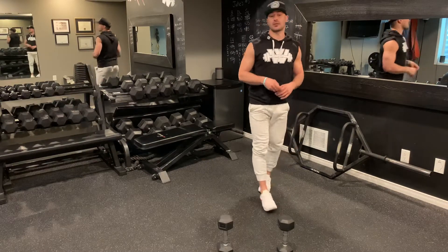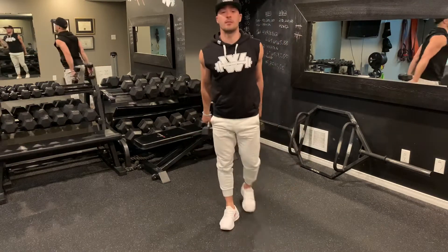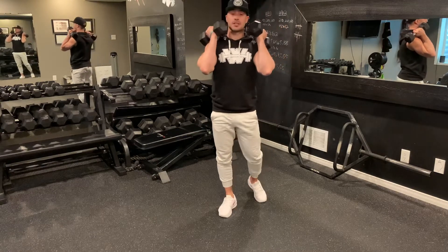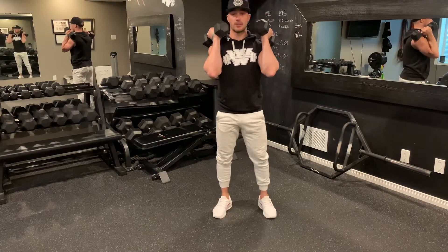We're going to perform two sets of each exercise — 15 reps on the first set and 12 reps on the second set. Grab your dumbbells of choice. Ideally you'll use the same dumbbells throughout your entire complex. The goal is to move quick, get that heart rate up, and get a full body blast going.